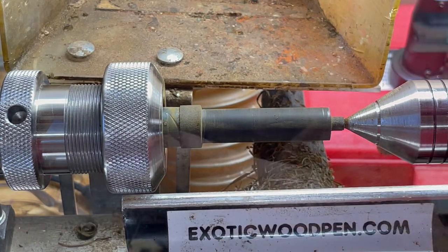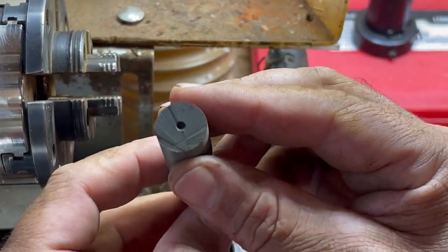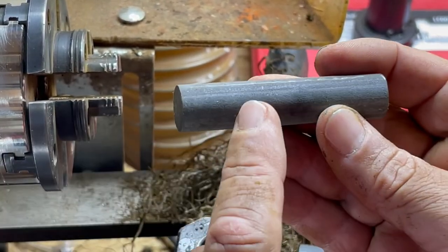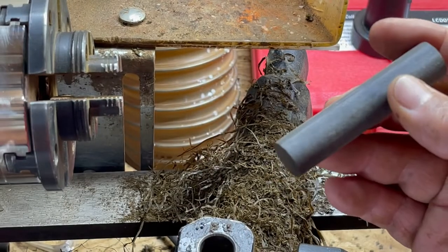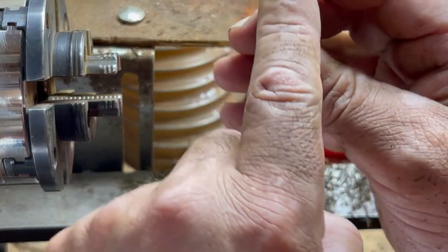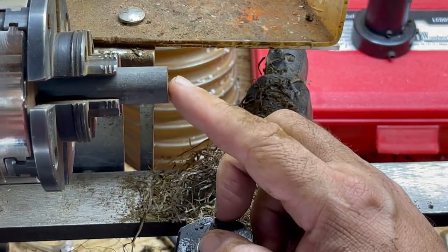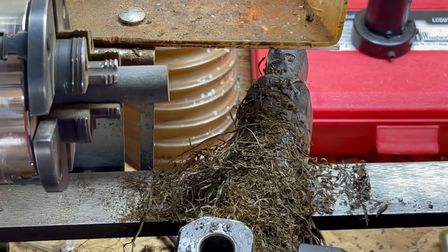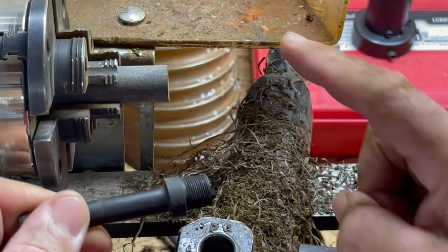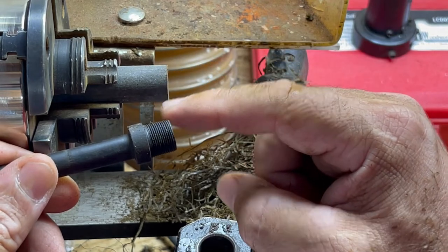To do the body — the lower part — starting off with a three inch long piece of ebonite. I've got it dimpled. This is 16 millimeter in diameter. Switching to the four jaw chuck, I'm going to put this in on the inside first so we can face the front, then turn this down to 14 millimeter so we can run the die on that for the double start threads.